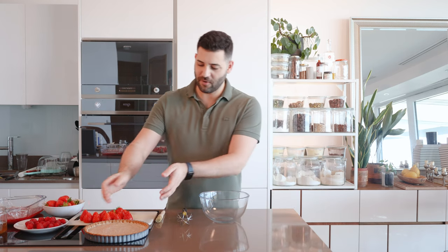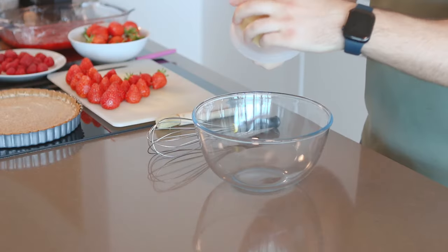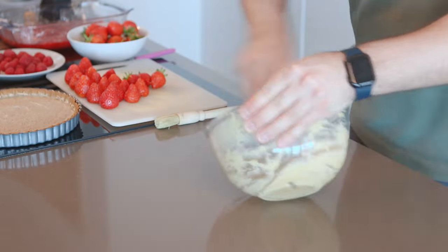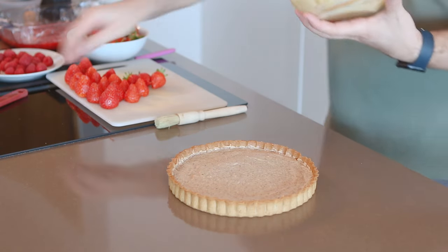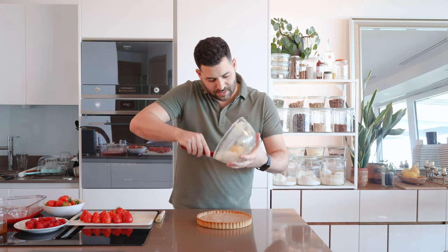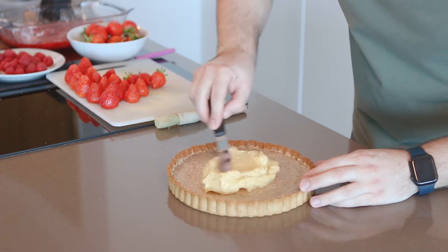Now to assemble our tart — we've got our fully cooled tart case with the frangipane inside. We have our crème pâtissière which has cooled down; you can see it has quite a set texture, so we're just going to loosen it with a whisk until it becomes quite smooth. If I were assembling multiples of this I'd definitely use a piping bag, but today a palette knife works fine.